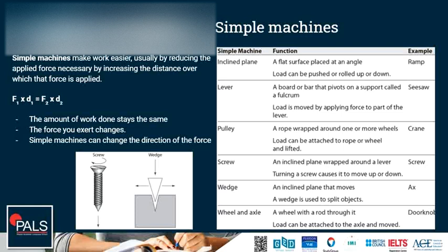What are simple machines? Simple machines make work easier, usually by reducing the applied force necessary by increasing the distance over which that force is applied. In a simple machine, we have an input force which works over a certain distance, and an output force which usually works over a shorter distance. The total amount of work done — input and output — is the same. Since we change the distance, the forces vary as well. Simple machines can also change the direction of the force, like a screw or a wedge.